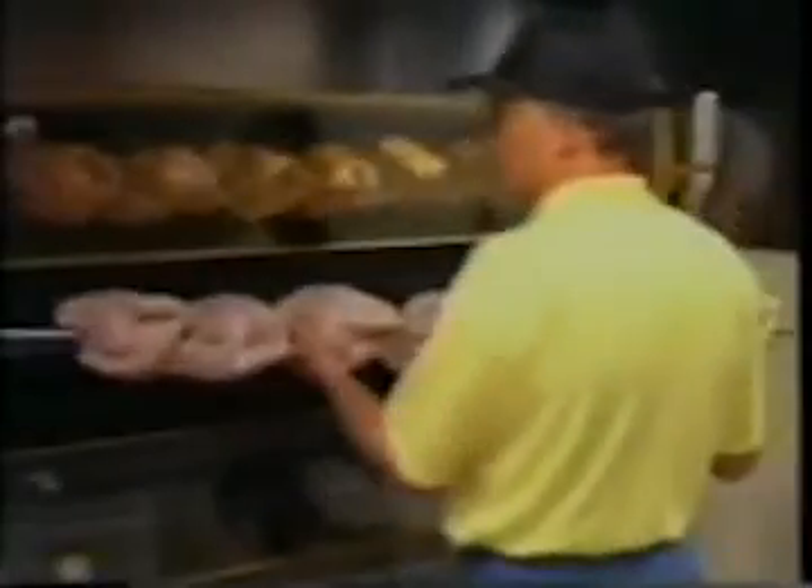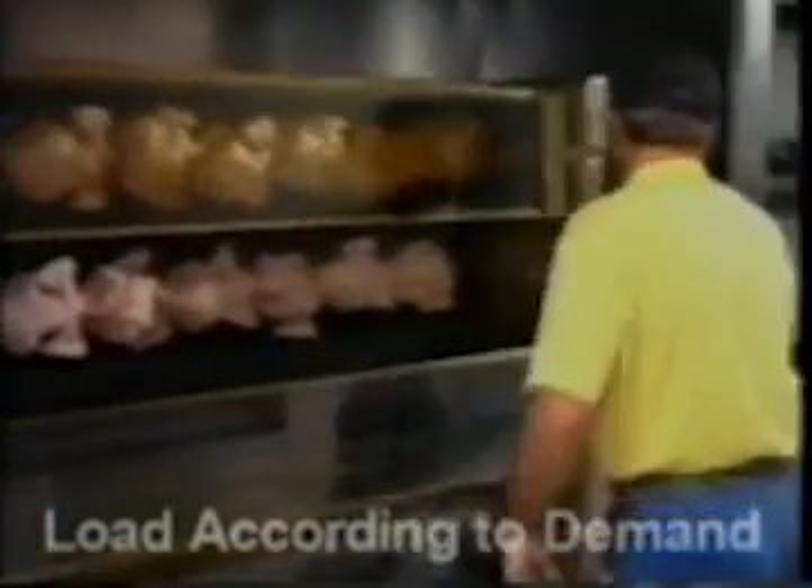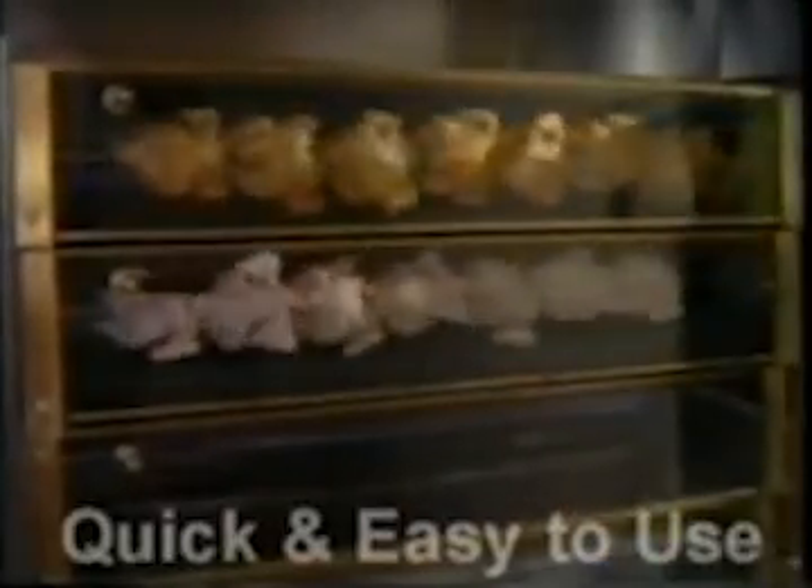The second tier is now ready to be loaded. Any subsequent tier may be loaded according to demand. The Radiant 2000 is user-friendly, requiring minimal skill. Casual and permanent staff alike find it quick to learn and easy to use.